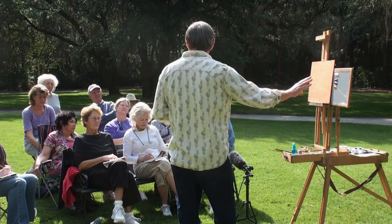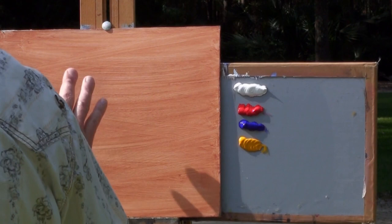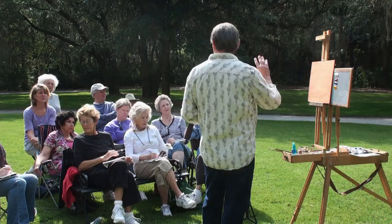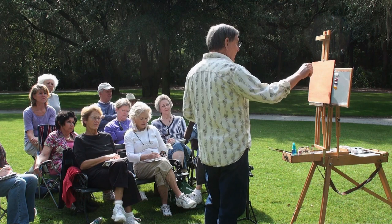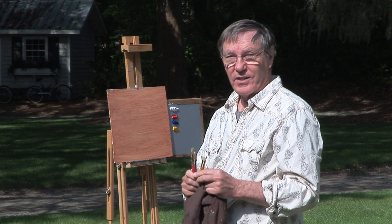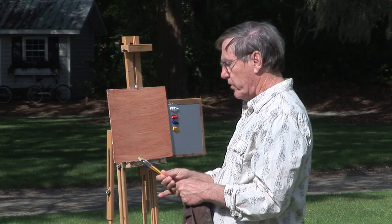I'm using an 11 by 14 inch piece of masonite to paint on, and this is covered with gesso, and I have a tone of burnt sienna on here. The reason I put the burnt sienna on is it just gets rid of all that white. I don't have to deal with white when I paint the picture, and also a lot of this burnt sienna can glow through the painting. I have a small selection of brushes — a couple of flat brushes, a three-quarter inch flat brush, a small pointed brush, and a fan brush, which might come in handy for these trees back here.